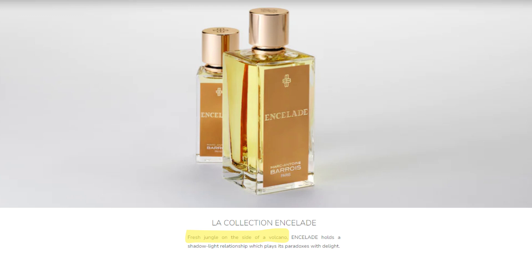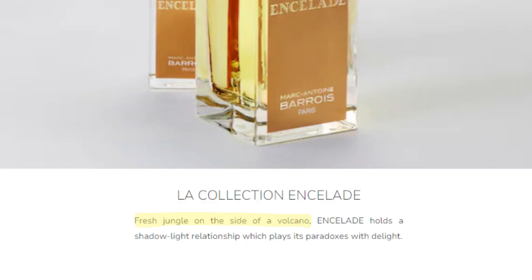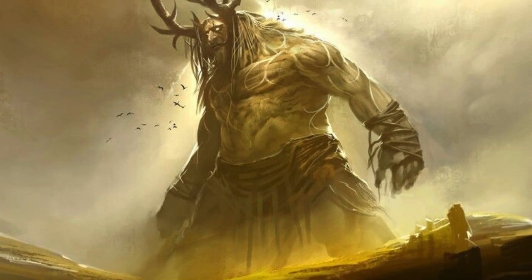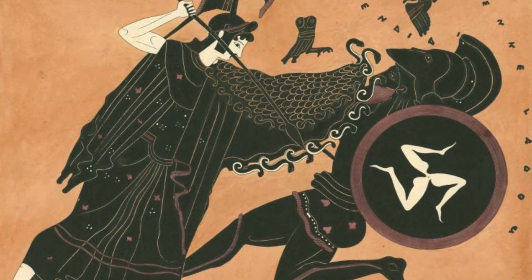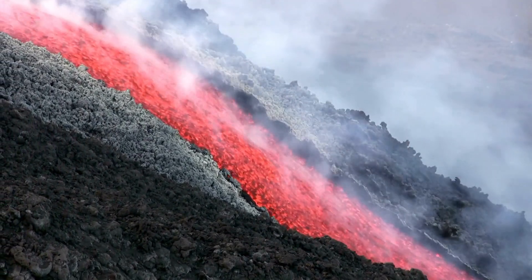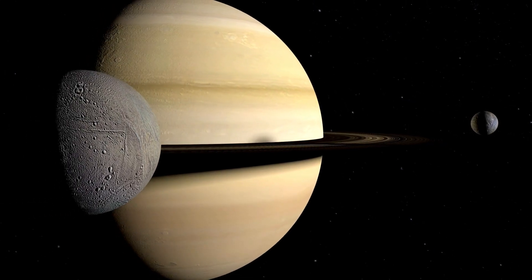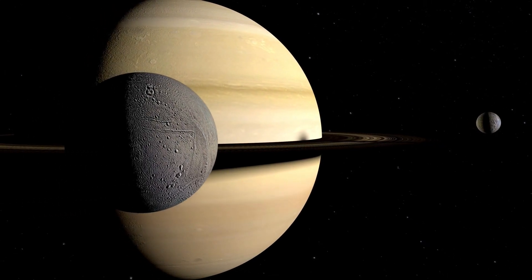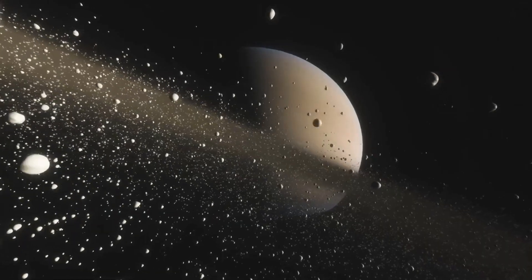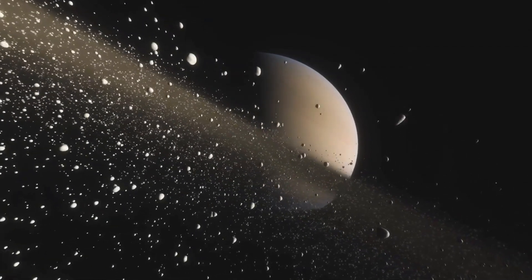According to Marc-Antoine Barrois and Quentin Biche, their inspiration for this fragrance was the legend of Enceladus — the mythical giant in Greek mythology, the son of Gaia and Uranus, who was buried under Mount Etna, and whose angry breath can still be felt when Etna erupts. They also took inspiration from one of Saturn's moons named Enceladus, known for its volcanoes that spew ice out into the solar system.